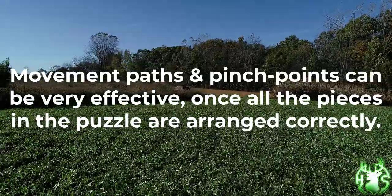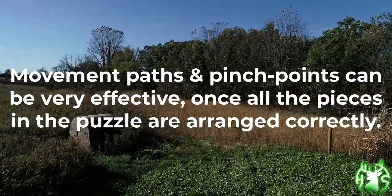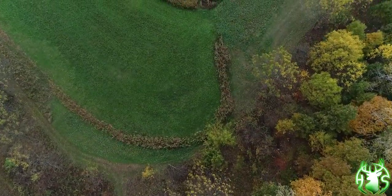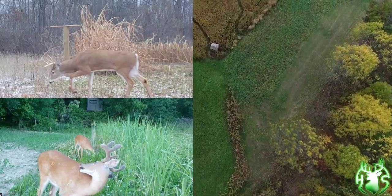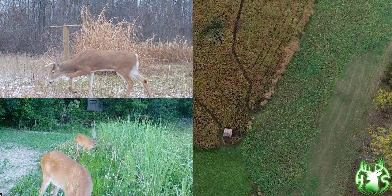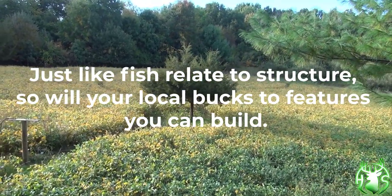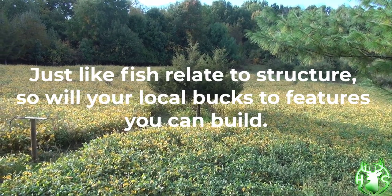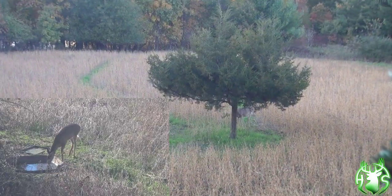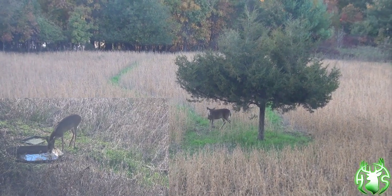Movement pathways and pinch points can be very effective once all the pieces in the puzzle are arranged correctly. I've been creating effective buck-killing hotspots for several years, and as you can see, they use them often. Just like fish that relate to structure, so will your local bucks relate to the features you can build on your property. Don't forget the water sources — they can be a great attraction.